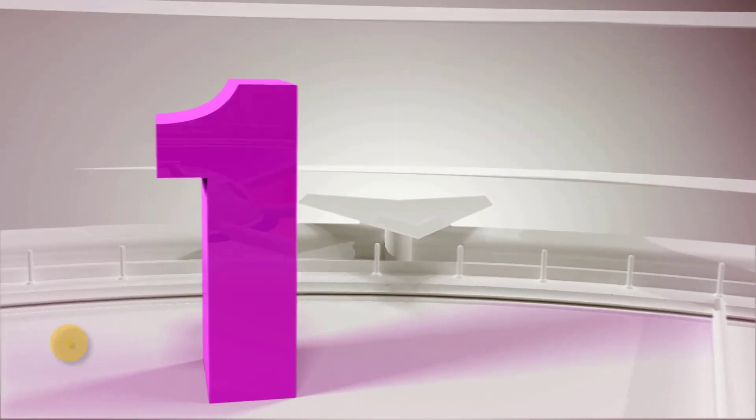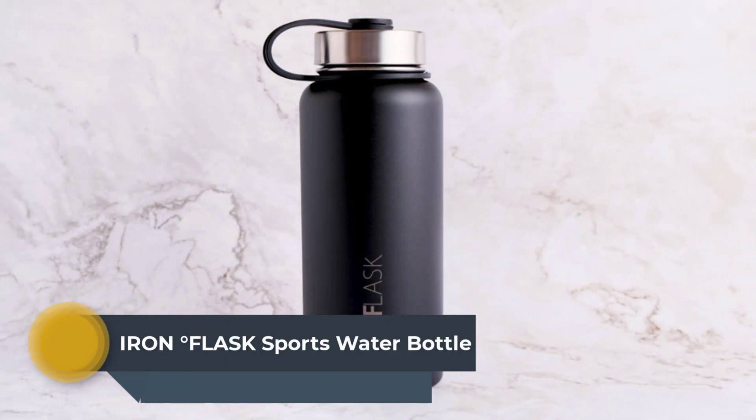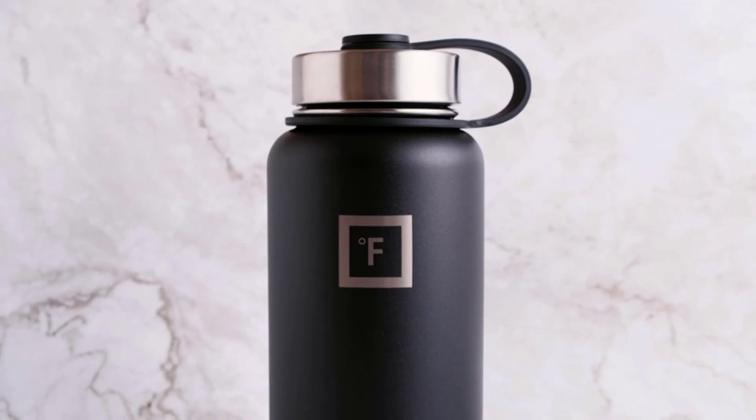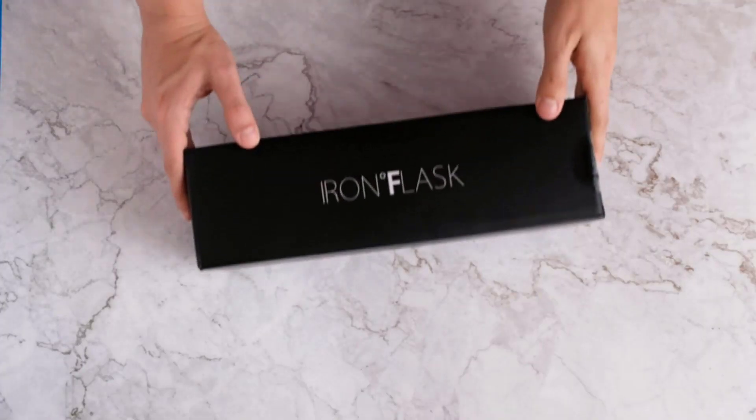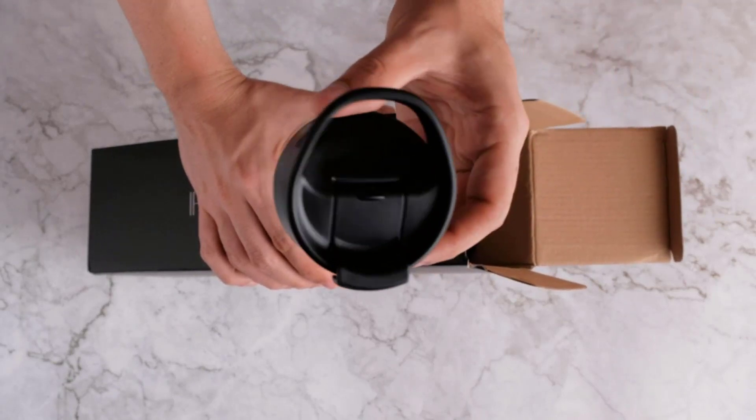Number 1: Iron Flask Sports Water Bottle — Insulated Sports Water Bottle. Goodbye Sweat. The double-wall insulation makes the Iron Flask sweat-free. It keeps your drink cold for up to 24 hours and hot for up to 12 hours.